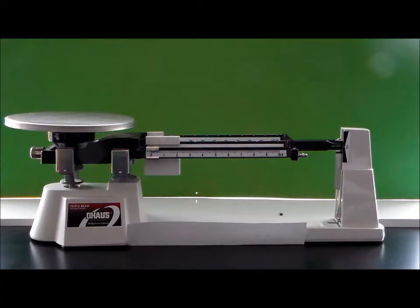In this video I'm going to demonstrate how to use a triple beam balance in order to measure mass. I'm also going to go through and indicate all the different parts of a triple beam balance.